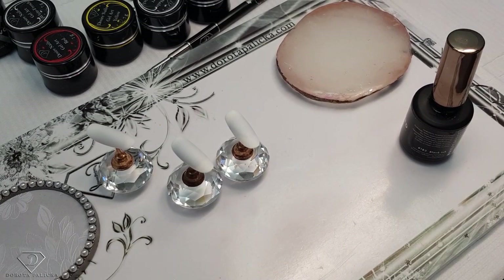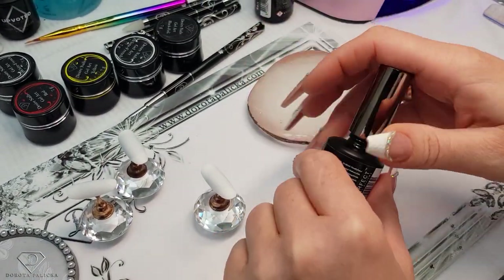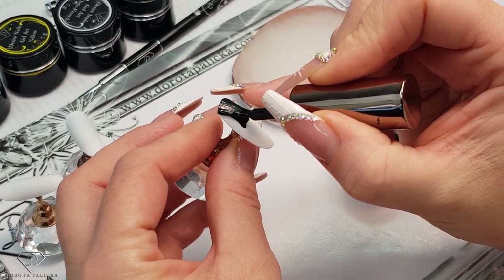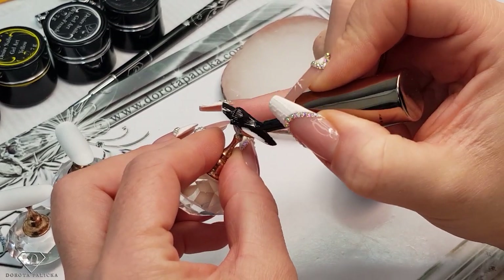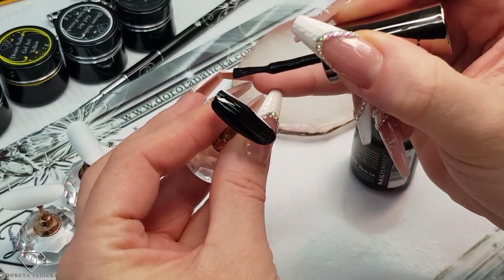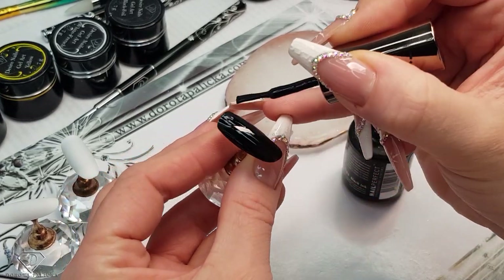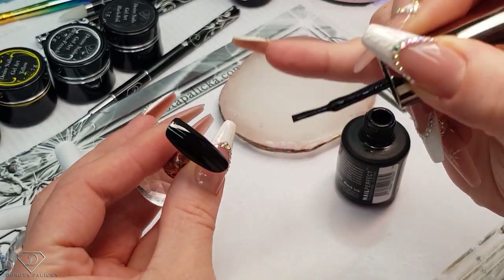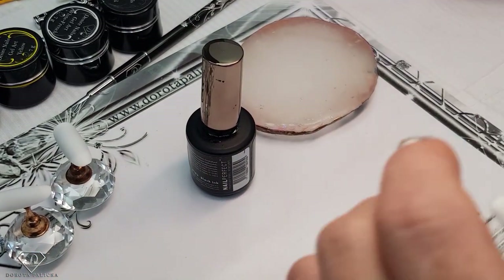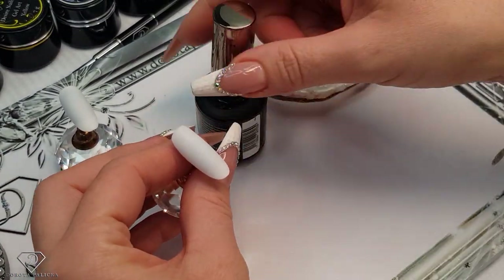We are going to play with some black Christmas nails for a change. I've got my tips ready and we are going to use 183, which is a black ink. I actually love this black — it's so highly pigmented. When you're working with black, make sure you apply it in a nice thin layer. You don't want too thick a product because that will cause it to wrinkle. Blacks, reds, and whites I like to give a 60-second cure.